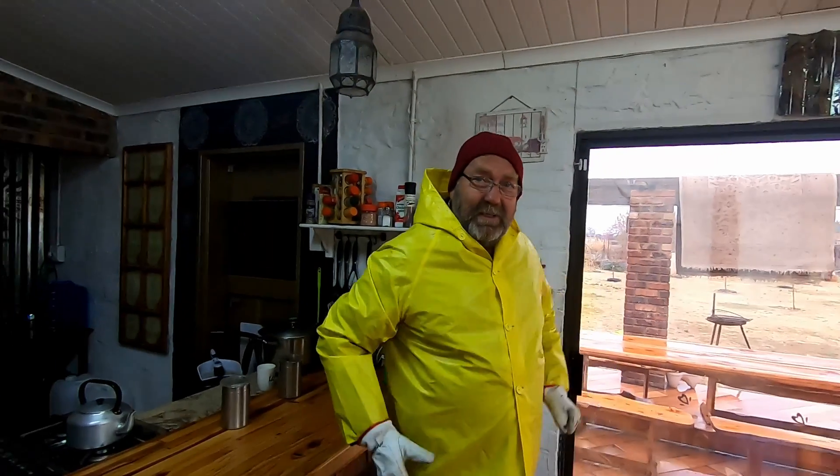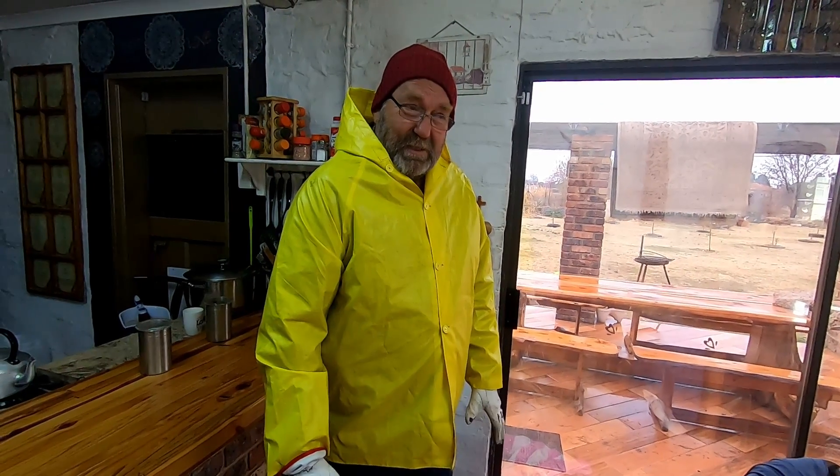Now ready for that rough weather outside. I'm going to finish — I'm going to work on the boat.